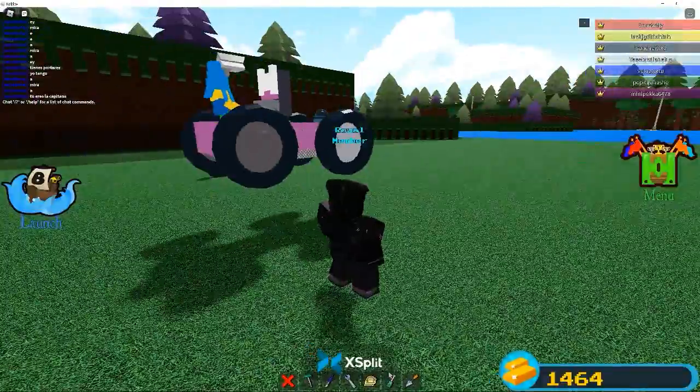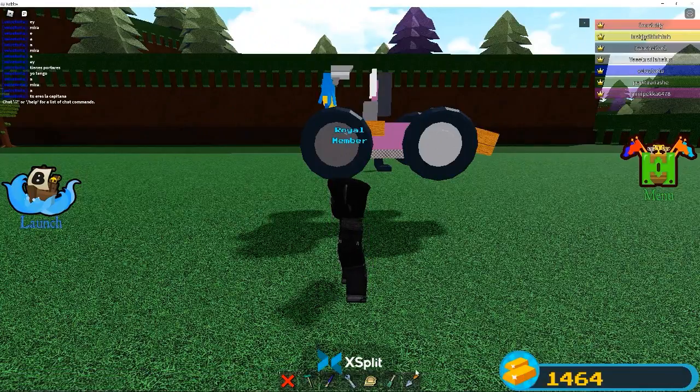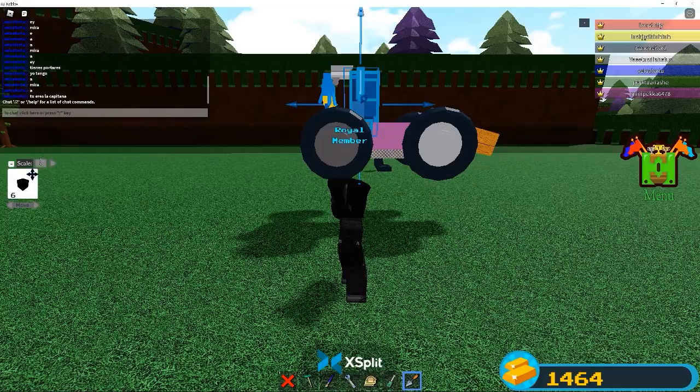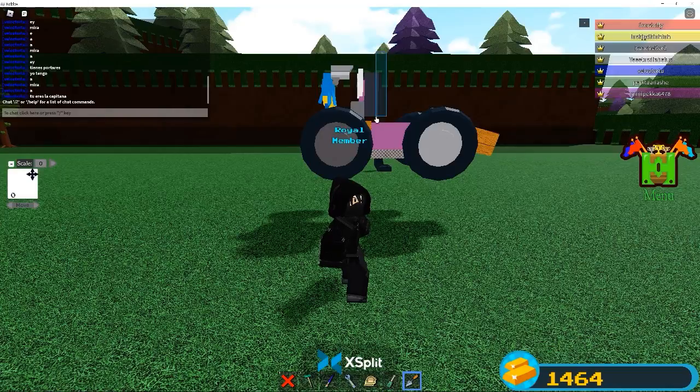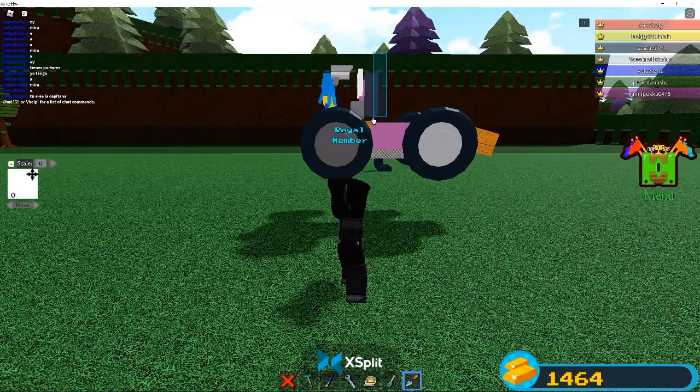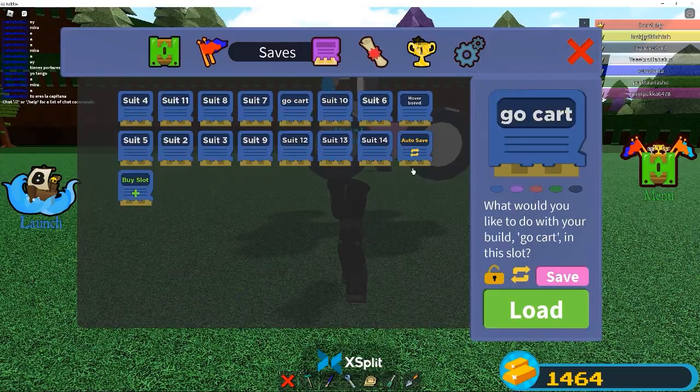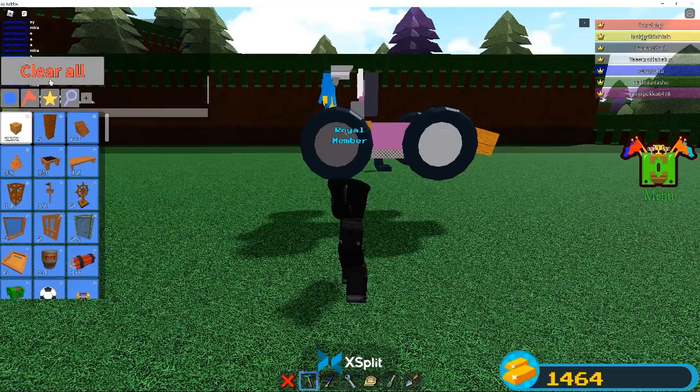I wanted to move the servo back a little bit. Let's use the scale tool - zero. That's actually pretty good. Go-kart save - okay. Now we're gonna get some plastic.